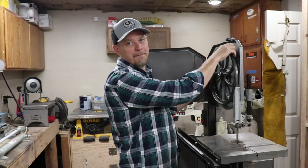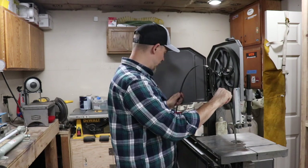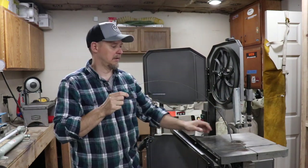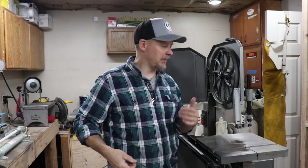Hey gang, welcome back to the channel. I am doing shop work today, not cutting knives just yet. I have to change out my blades on my bandsaw here and I thought now is as good a time as any to talk about bandsaws for a knife maker and for a shop in general.